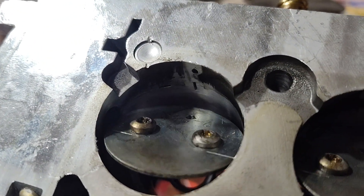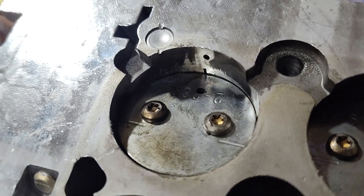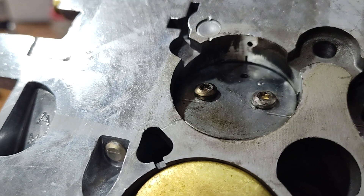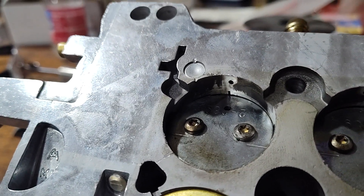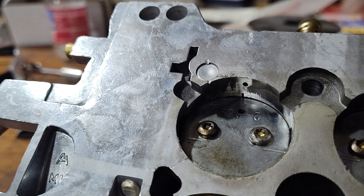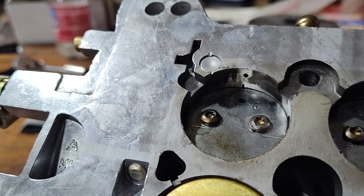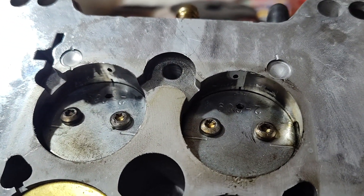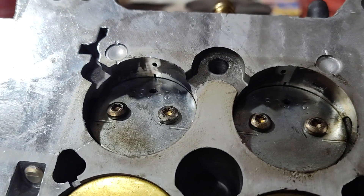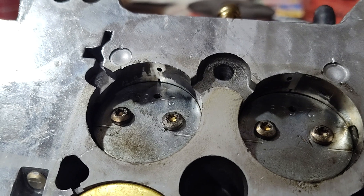If you can see it, there's a little ported vacuum slot there that's already exposed, and that's not much throttle opening. I'm going to back this off just a bit, but even that port is just a little bit exposed. So there's kind of a lot of transfer slot exposed already.